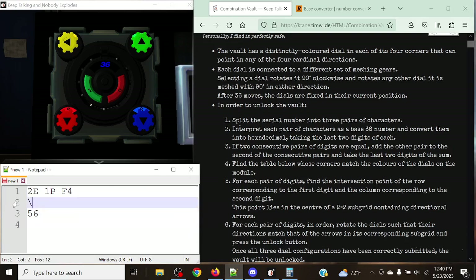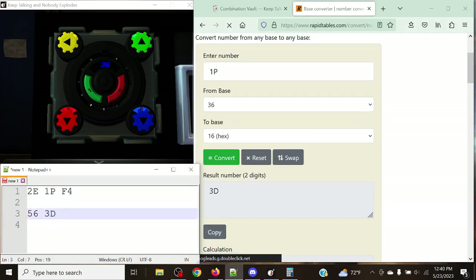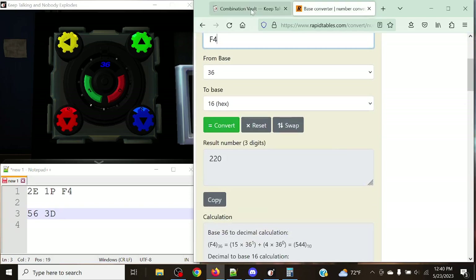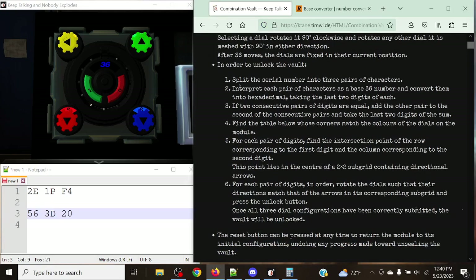Our first pair is 56. Using the base converter for the rest: 1-Papa gives us 3-Delta, and Foxtrot-4 gives us 220 — but since we only take the last two digits, that becomes 20. So our three hex pairs are: 56, 3D, and 20. Now, one last rule: if two consecutive pairs of digits are completely equal, we add the other pair to the second of the consecutive pairs and take the last two digits of that sum.